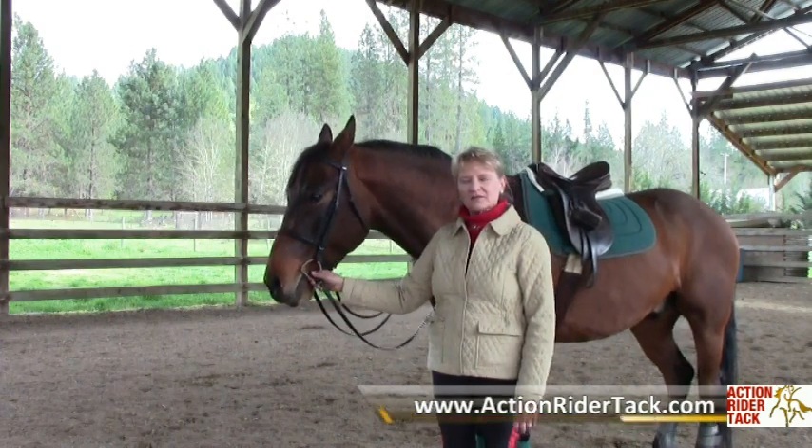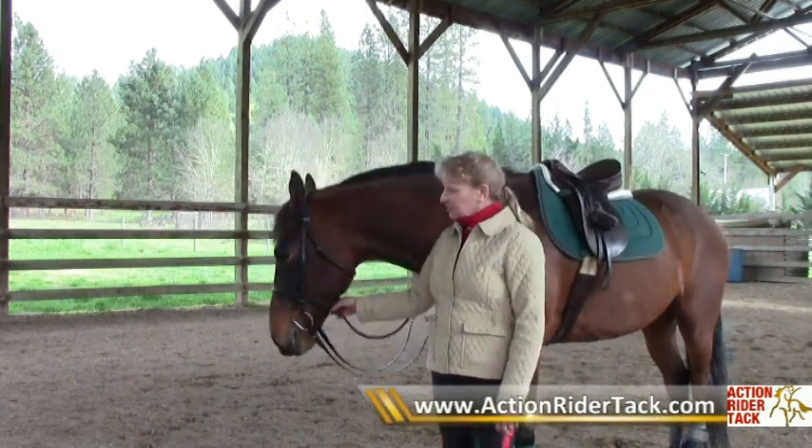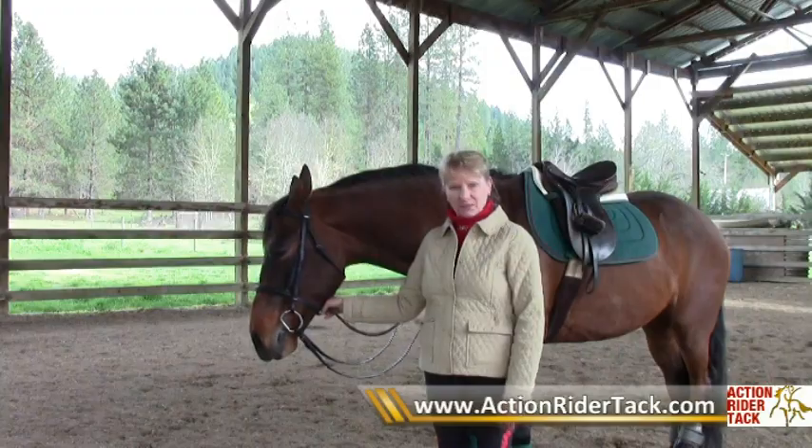So those are the pros and cons and the way to adjust a standing martingale. Thank you very much.